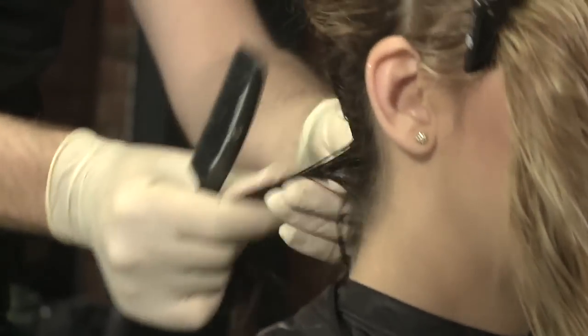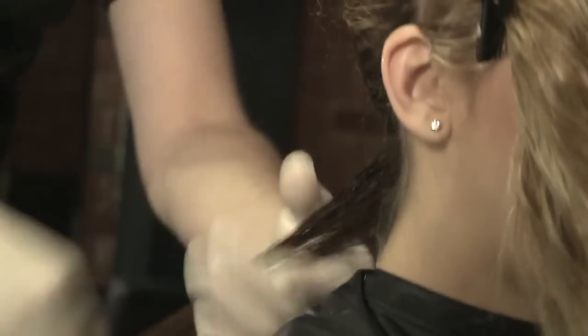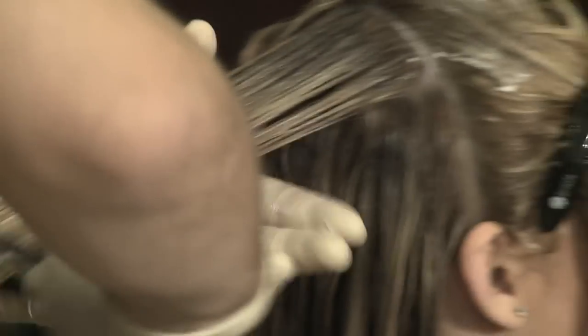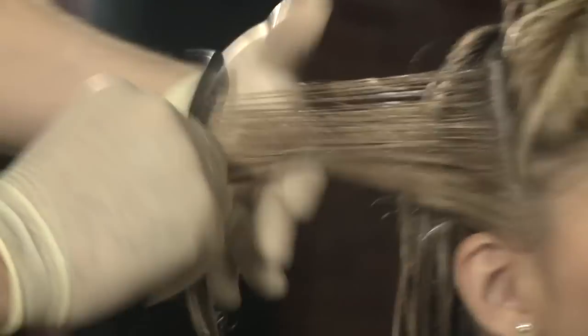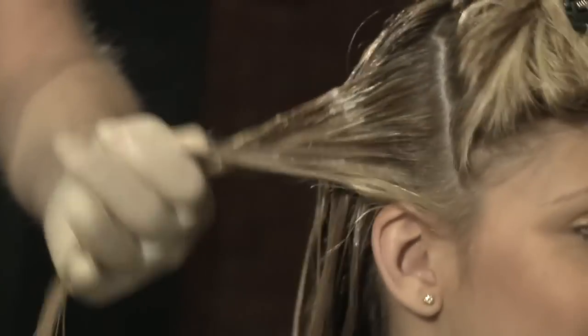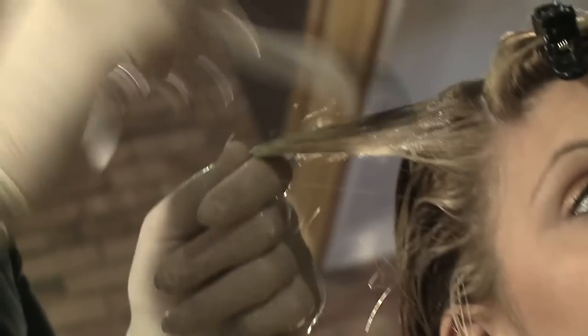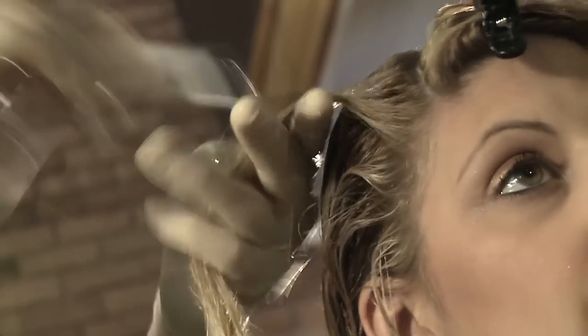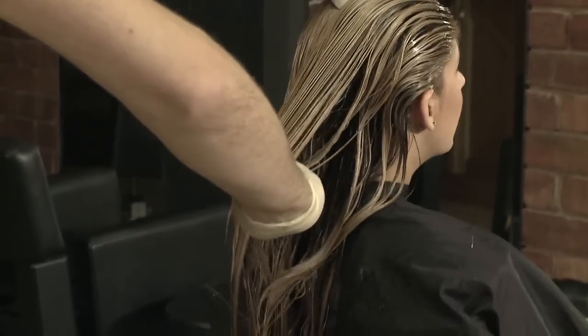Thoroughly massage the product into the hair with your fingertips. Comb through with a fine tooth comb for even distribution and to remove excess product. Do not over saturate the hair with the keratin treatment. If the hair becomes too dry, moisten with water using a spray bottle. Avoid contact with scalp, skin and eyes. Make sure the entire hair shaft is completely covered with the keratin treatment.